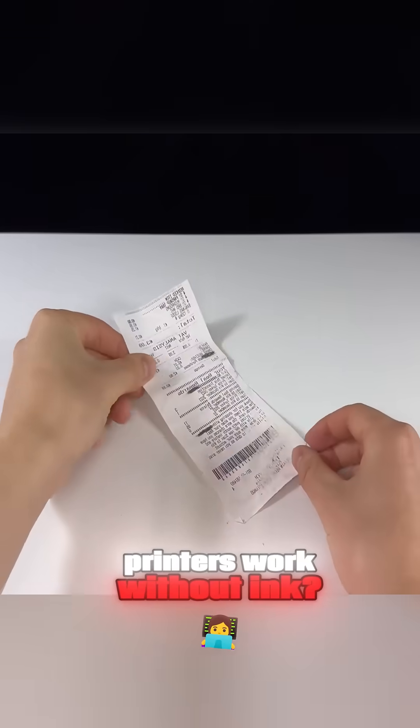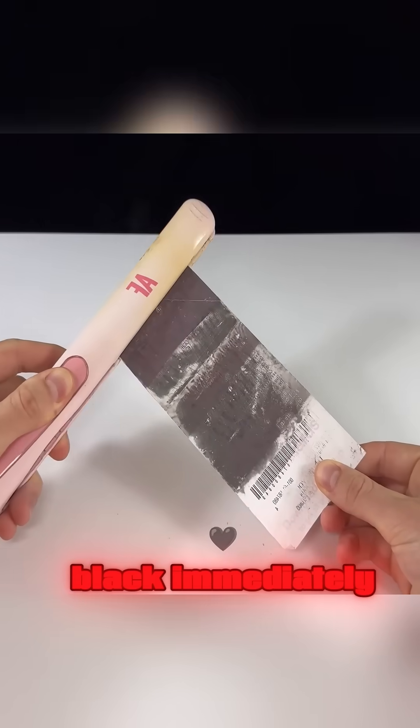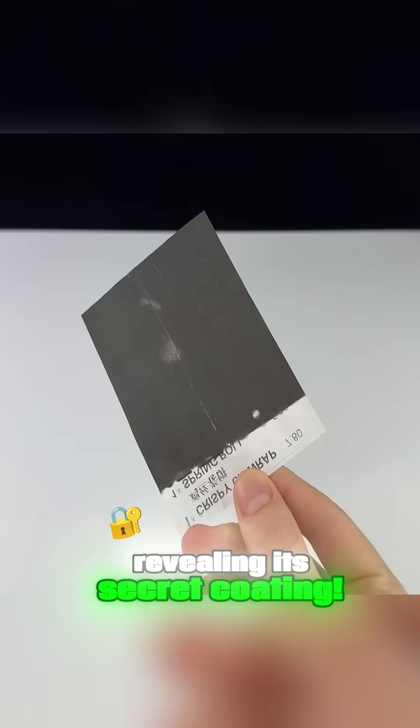Ever wonder how receipt printers work without ink? It's thermal paper. Just run a hair straightener over it, and the receipt turns black immediately, revealing its secret coating.